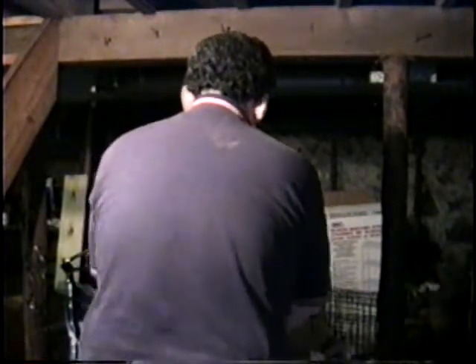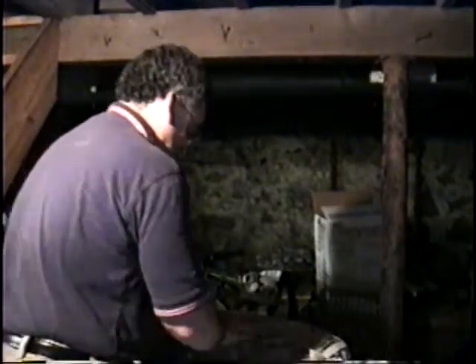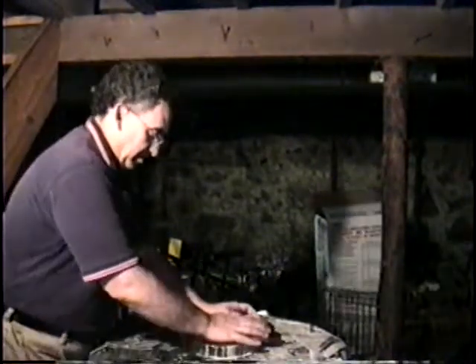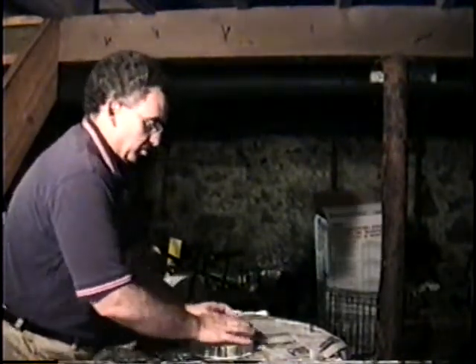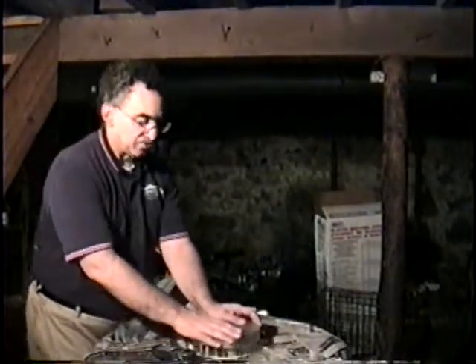I usually figure that I'm going to spend an hour doing 45 minutes of work. Lately it's been going a lot better than that, primarily because I started using these squeeze bottles that I bought from Edmund Scientific. There are interruptions also — you want 45 minutes of actual glass over glass time.